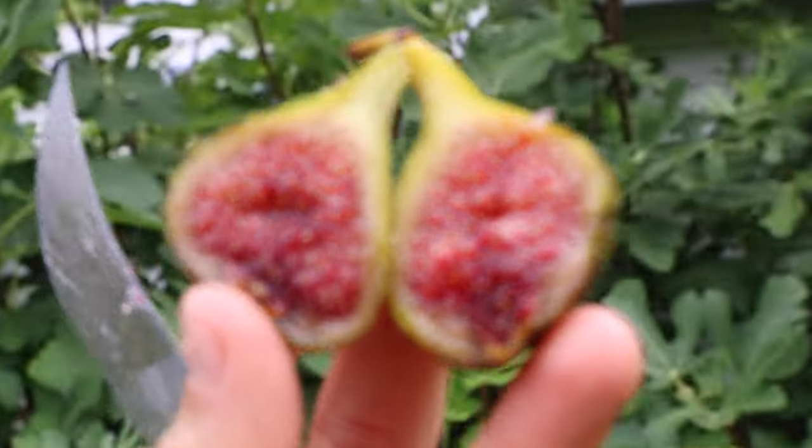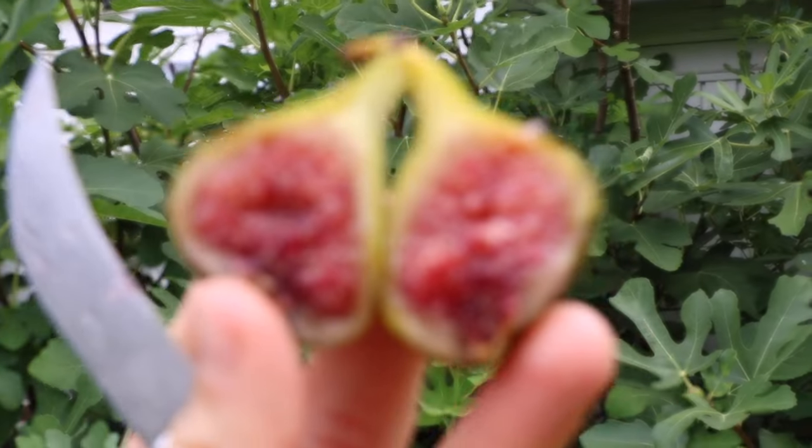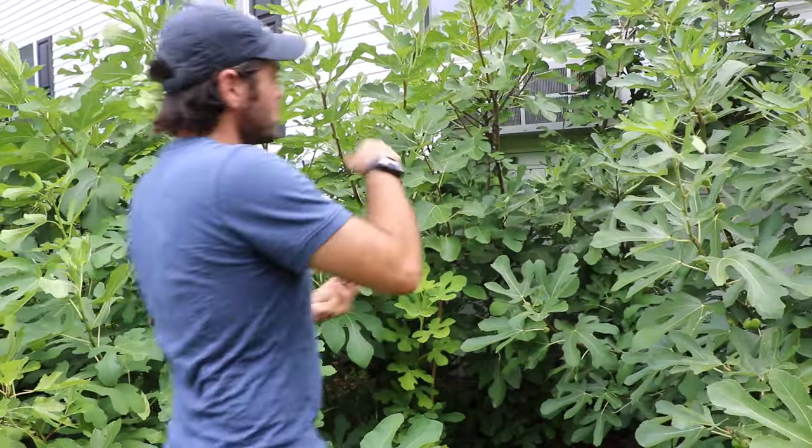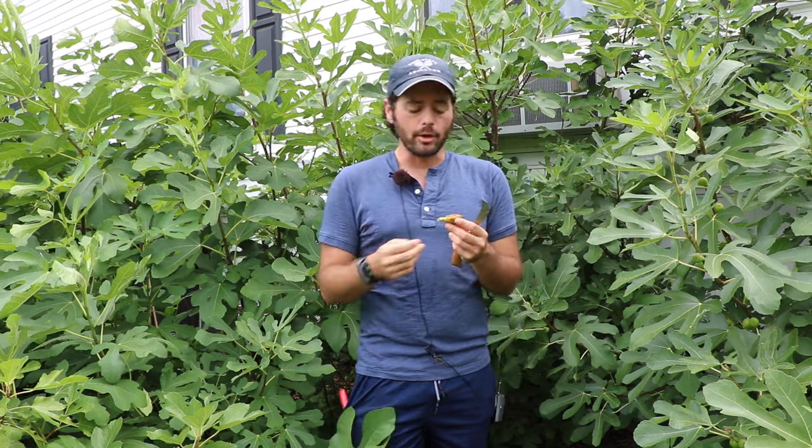As I've said in the other Breba videos, they are so good — especially comparable to the main crop. Most people are not aware of that. Especially when you plant them in the ground. Brebas ripened from container trees are not as good. In-ground trees that are very established give much better results with flavor. Let me just taste it to prove it to you. That is incredible — it's so good, just as good as the main crop, if not slightly better.